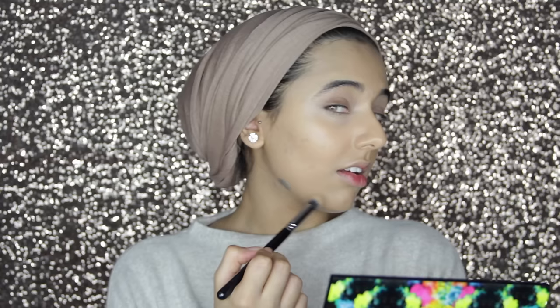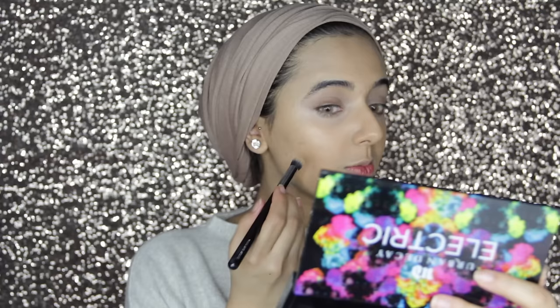I just brush over what's left on the brush over my lids because I have a lot of veins that show. Then I'm gonna take some more concealer and just conceal my scars and any spots with the same brush. To highlight, I'm using my LA Girl Pro Conceal in the color Natural.